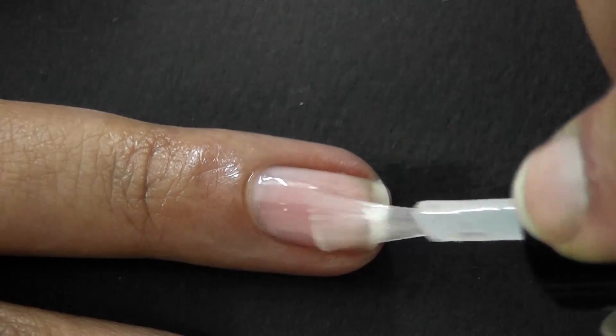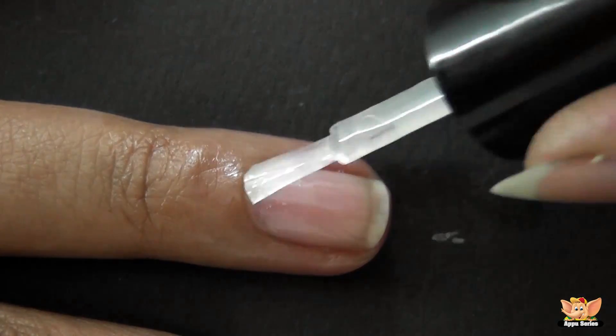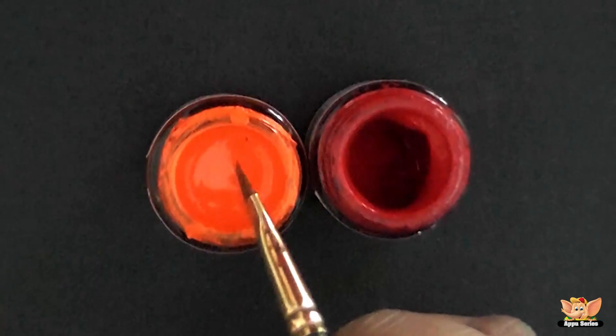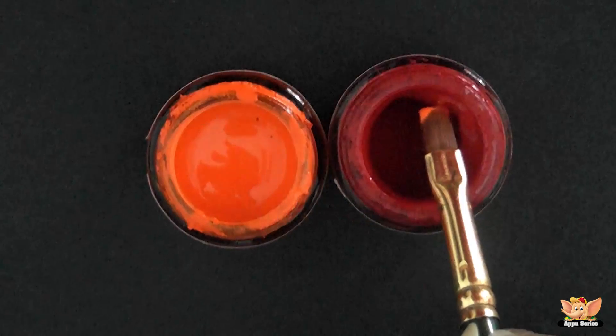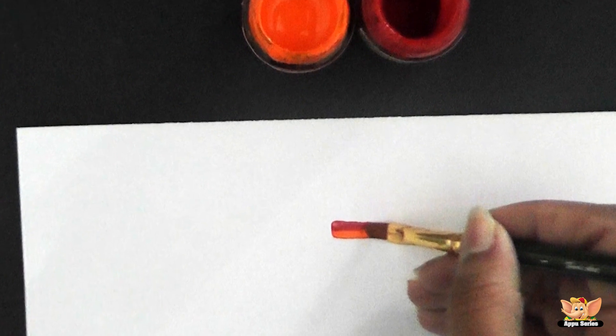Start off with a base coat to strengthen and protect your natural nails. Using the flat brush, dip one end of it in orange fabric paint and the other end in red fabric paint, so the brush now has two colors mixed.